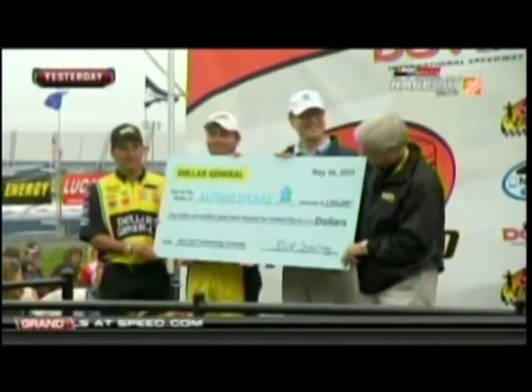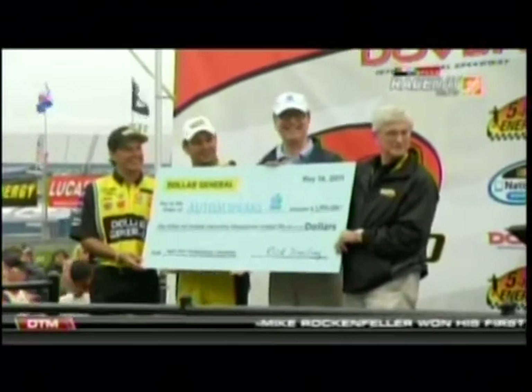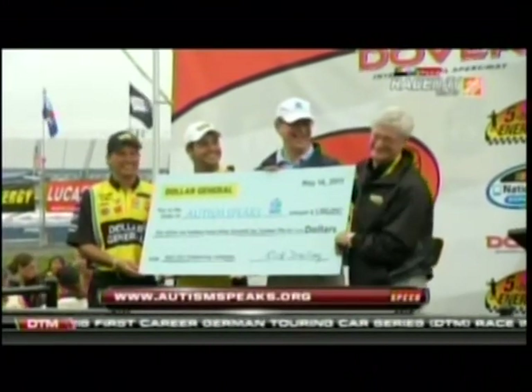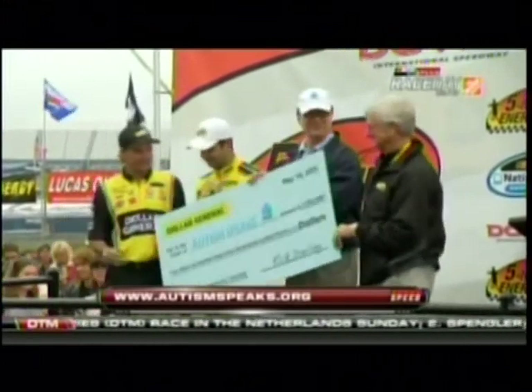That's impressive, because Nikki shops too, and this is impressive as well. Yesterday at Driver Introductions for the Nationwide Race, Reed Sorensen and Dollar General presented Autism Speaks with a check for over $1 million. Dollar General customers donated the money at checkout counters during the month of April. Nicely done.